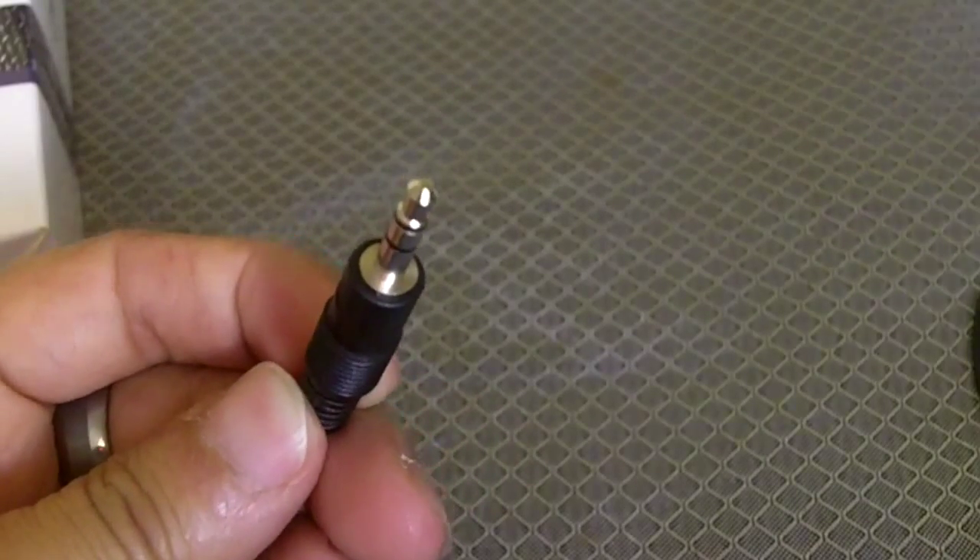So I'm going to unplug the mic real quick and show you the difference between without the mic and with the mic. This is the Kodak Zi8 with the mic on, and this is the Kodak Zi8 without the mic. I just unplugged it so you can tell the difference.